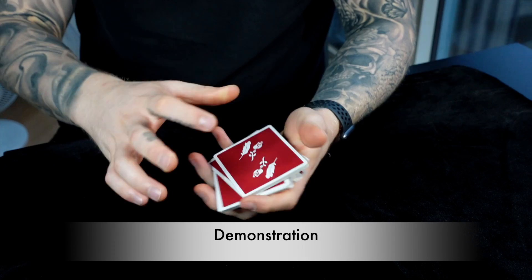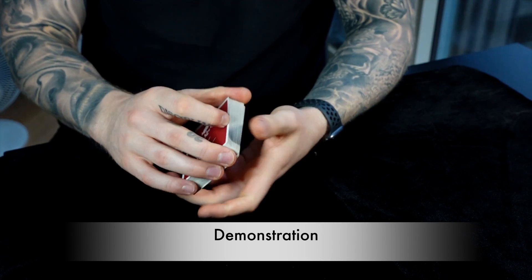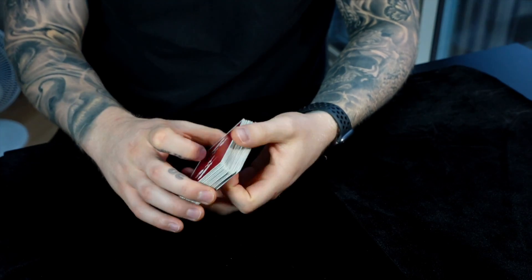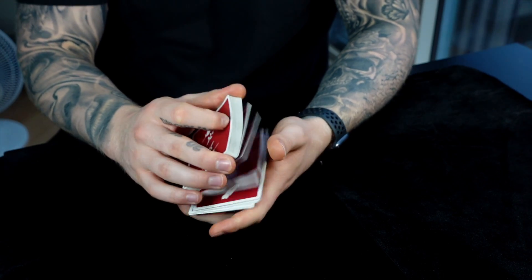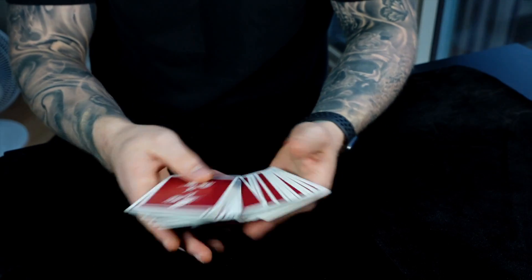As always, if you like these videos don't forget to like, subscribe, all that good stuff. If you'd like to check out private lessons, take a look at the link below. Let's get into a demonstration of the broken pass. Like I said, the broken pass is not fooling anyone on camera, but hopefully you can set aside your camera lens bias and see how valuable this move can be in the real world.